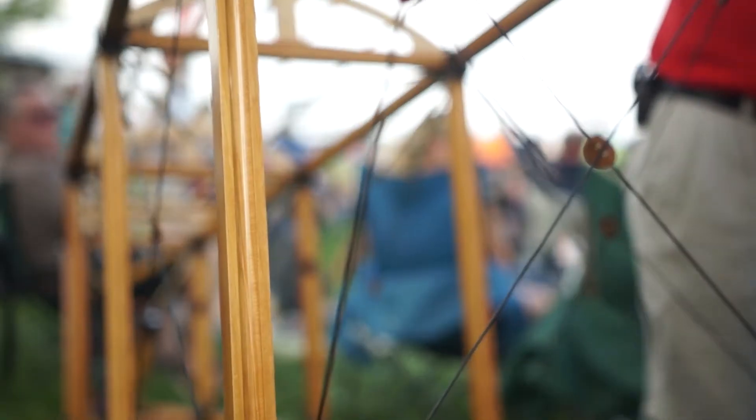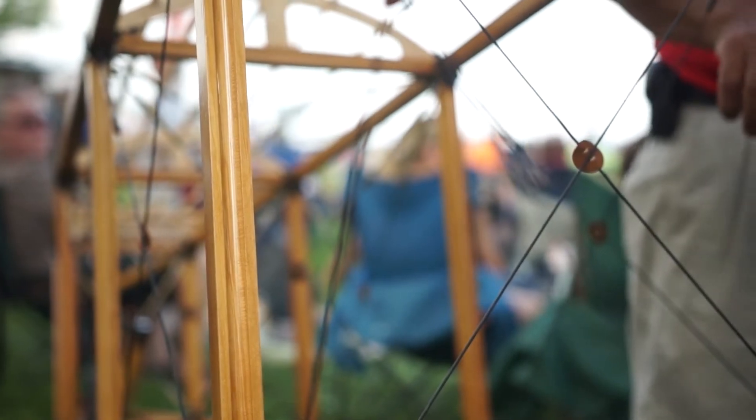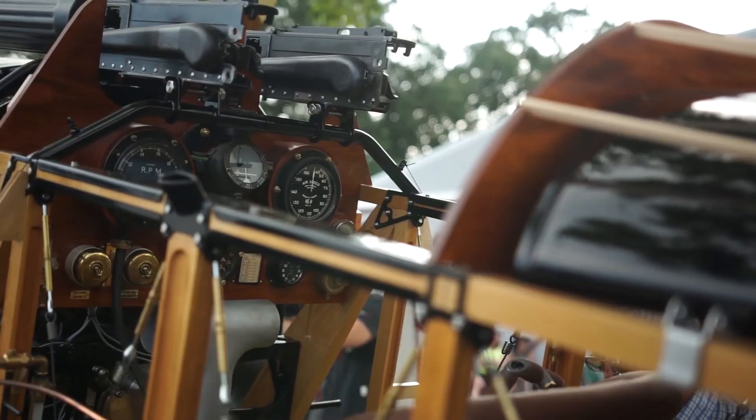Here we are 100 years later, so I'm like, I want to put an airplane together. So I started, bought the wooden panel, cut it out, bought the original drawings, and started making an airplane. For years and years, I just collected parts and built things, but I thought, well, I'll never find an engine.